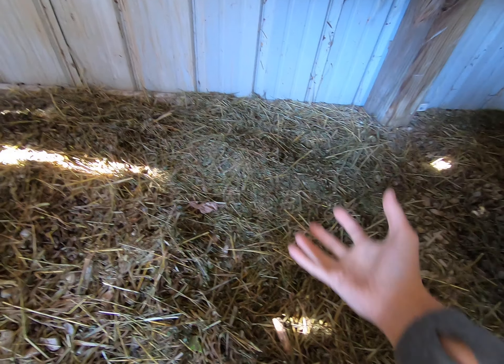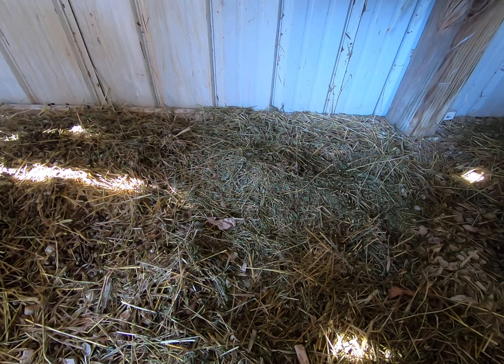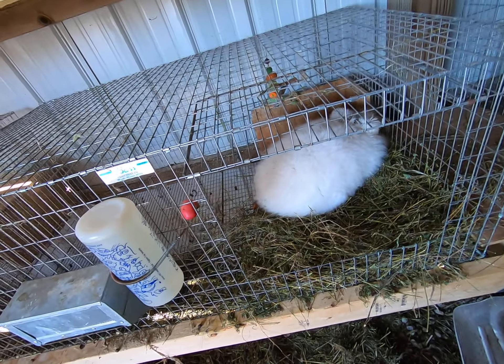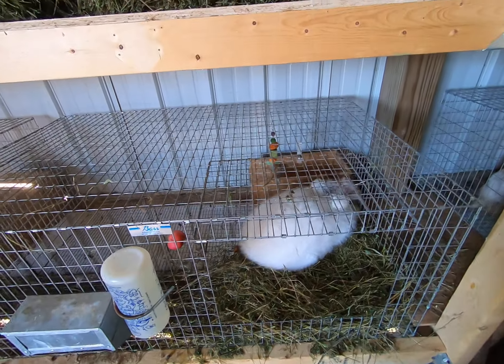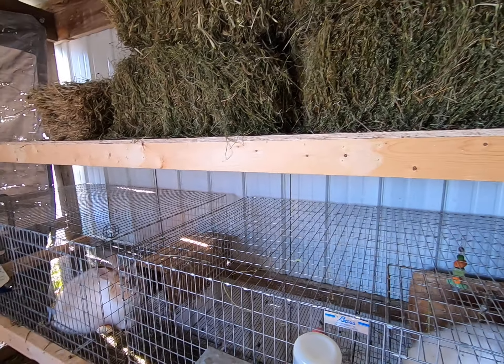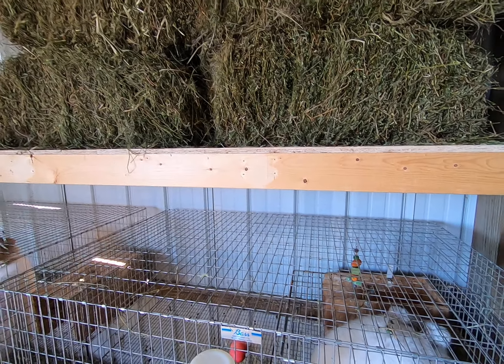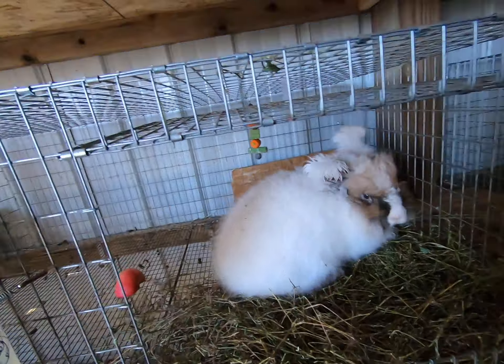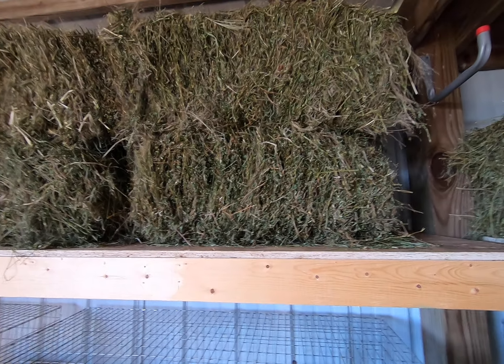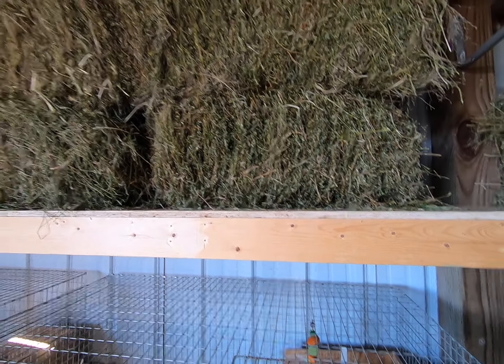The wire allows hay particles and waste to just drop right through. That's a good consideration when using hay in the wintertime — you always want to be aware of other critters around, like chickens, kittens, and the potential for mice. Keeping the hay up off the ground helps keep it clean.